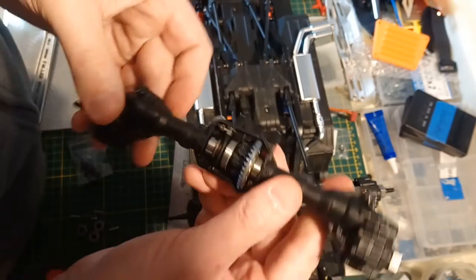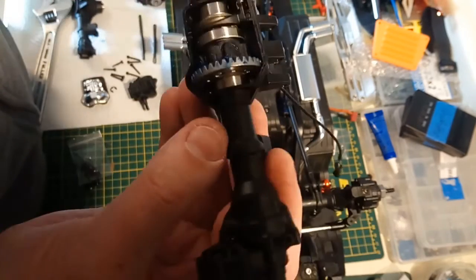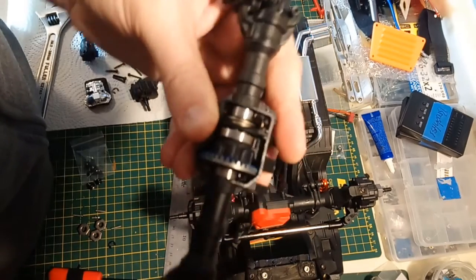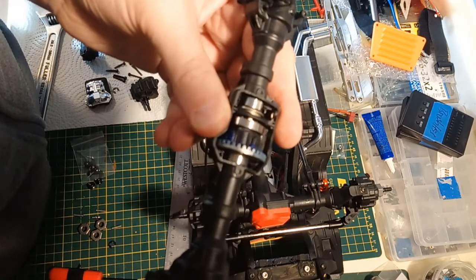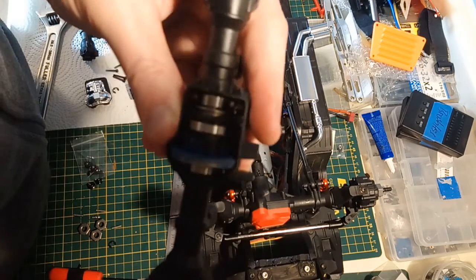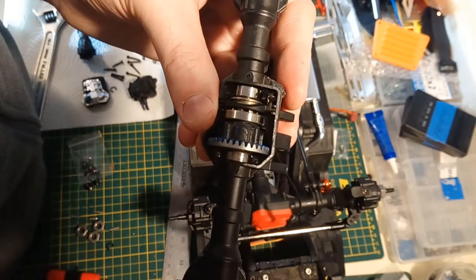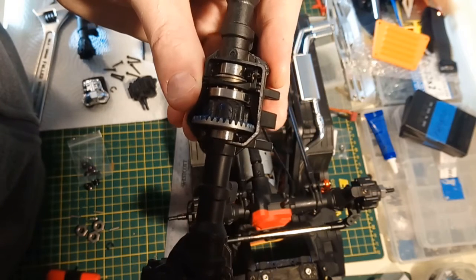I have the Injora gears in the Traxxas housing and they do work - they just rub a little bit. I can't totally figure out where they're actually rubbing. It's loose in one spot, turns really easy, and then there's a tight spot - might just be grease. I'm gonna put this back in the rear axle - the Injora one - and see, because I didn't actually spin this before I took it apart. The front one I did, and the front one was very smooth.